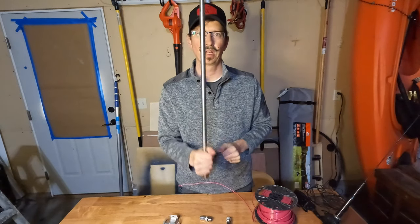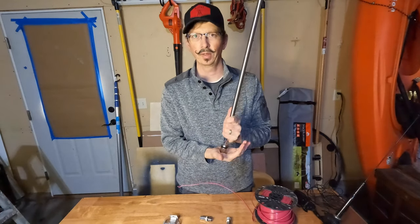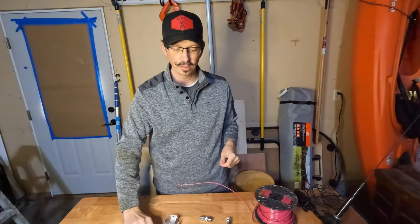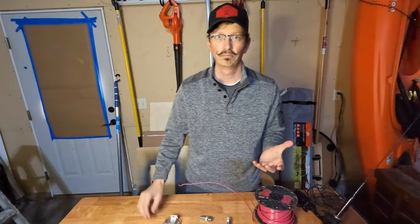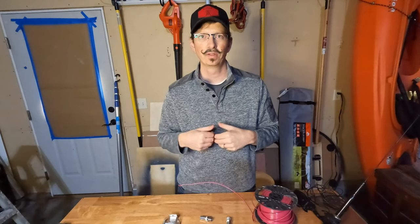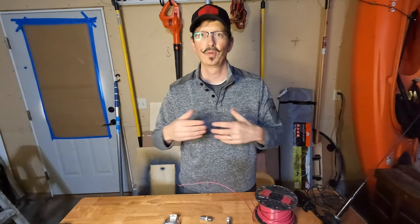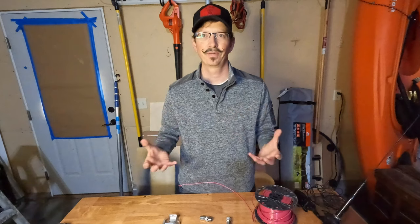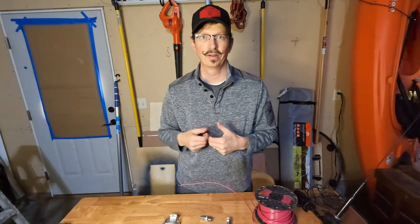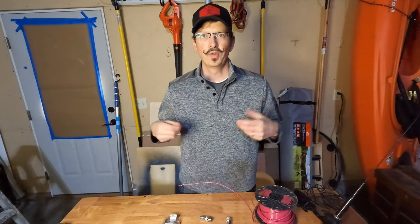Your coax plugs in, and the shield side goes out to some radials. When you start talking about radials on a bigger HF antenna, there's a lot of cool things happening right now. People are using chicken wire or the so-called 'magic carpet' — aluminum mesh window screens laid out to serve as the ground plane. It's lightweight and it works. It's just serving as the ground plane, getting you that coupling into the ground.